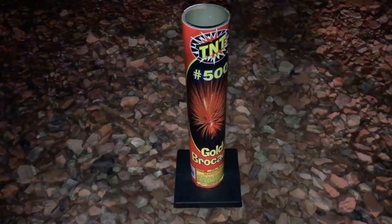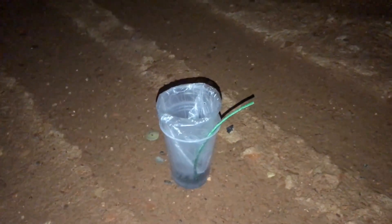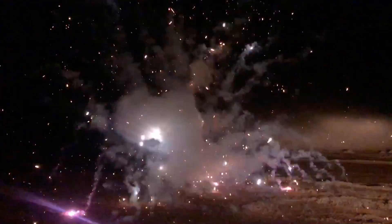So let's go light it off. Here goes the TNT number 500 gold brocade. That was actually pretty spectacular for a one-and-a-half inch shell. I know how much you guys like seeing the little cup of powder at the end — so here we go. Insane.